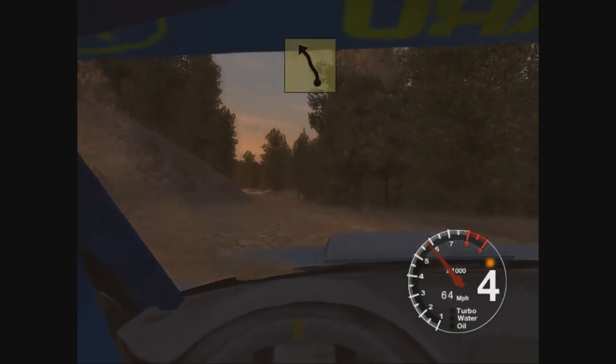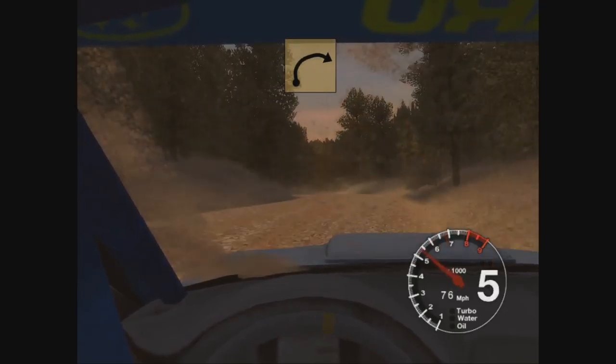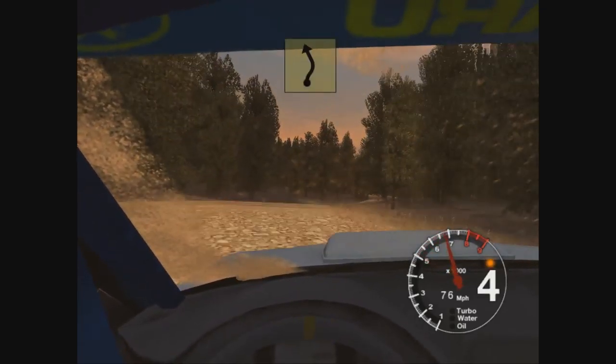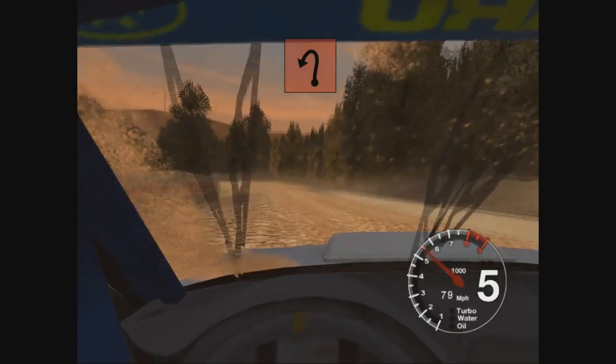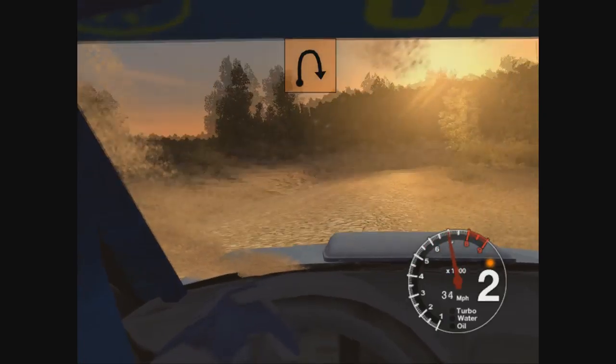And 5 left, narrowed tree outside. Straight 70. Long 3 right, opens. Into long 3 left. 30, 30 care, long 2 left, tightens, don't cut. Into long 2 right, don't cut.